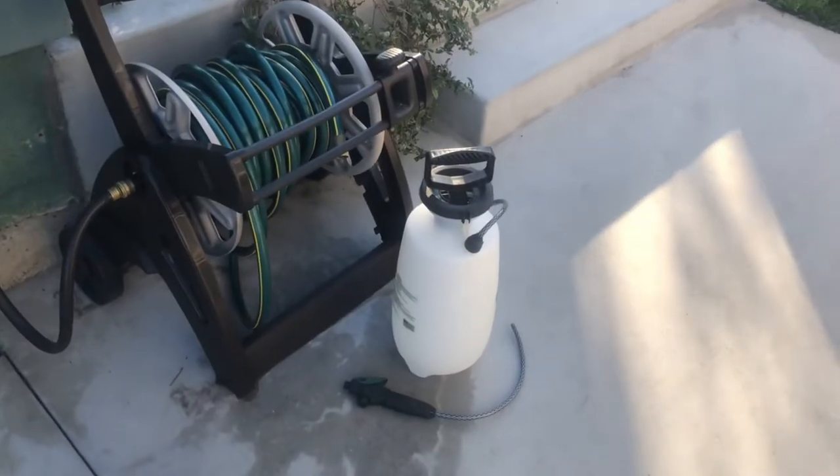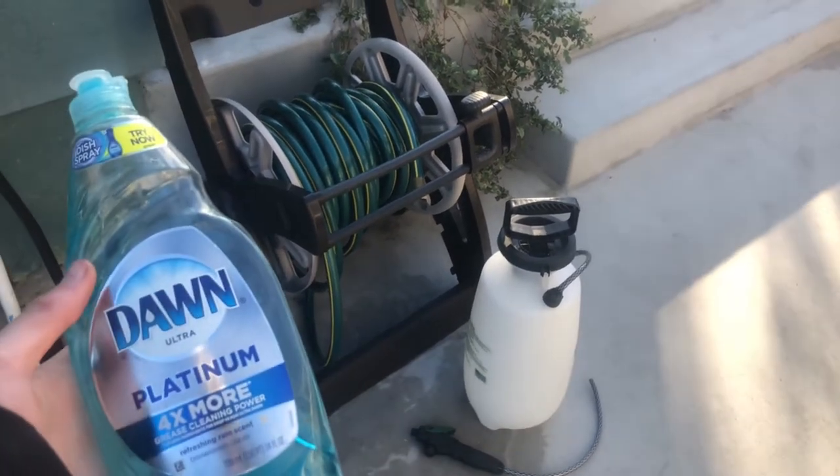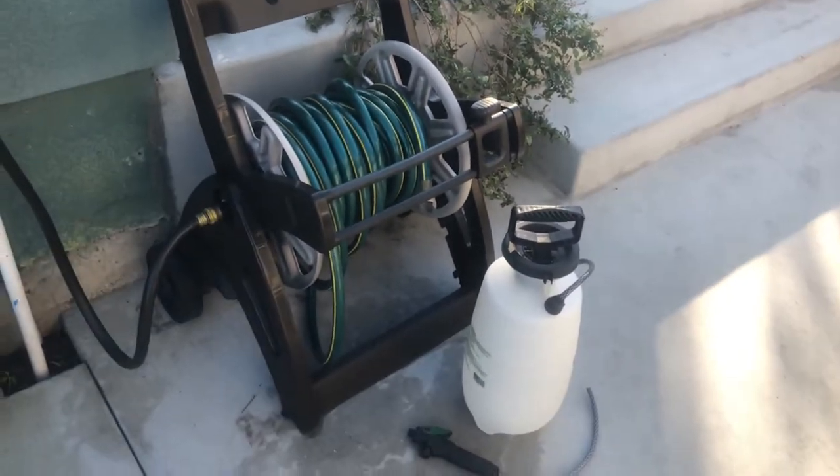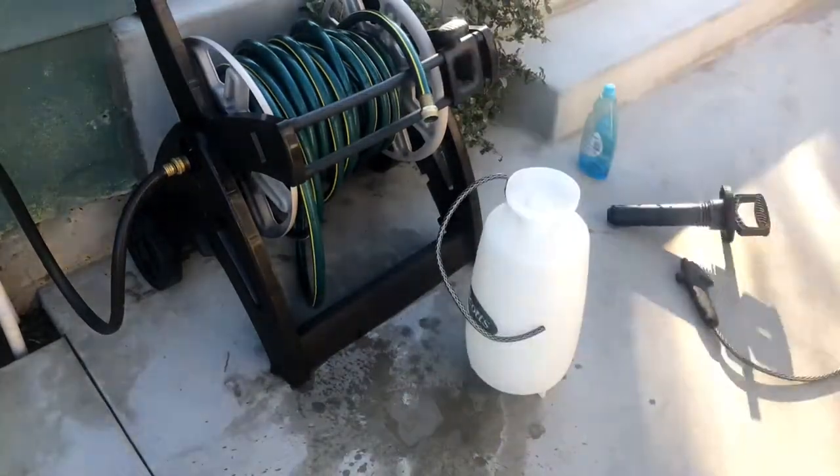This is probably the most important part: you want to clean everything with soap and water — just regular dish soap — and make sure to clean everything at least two to three times.